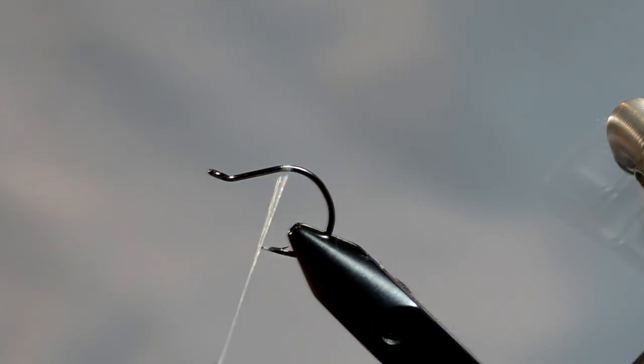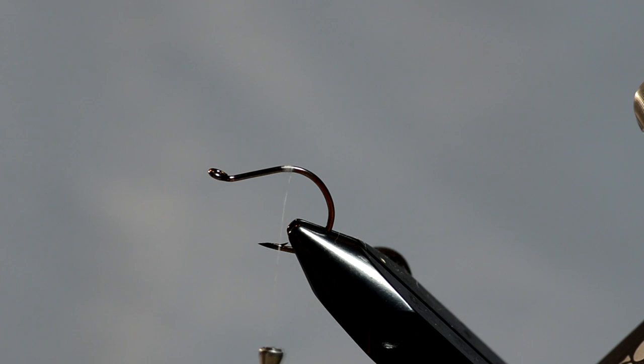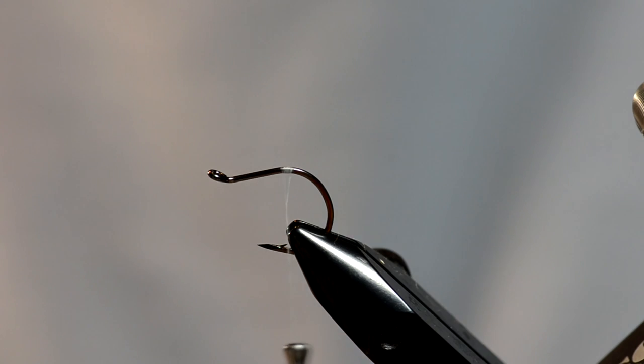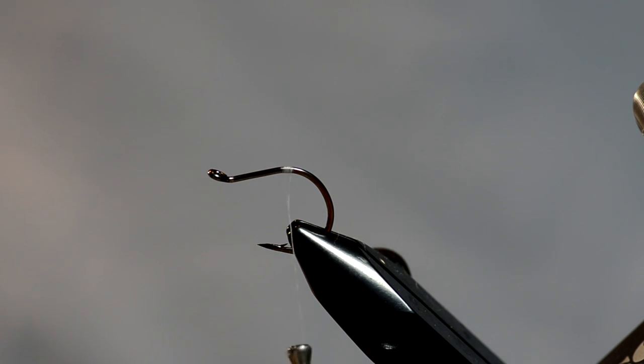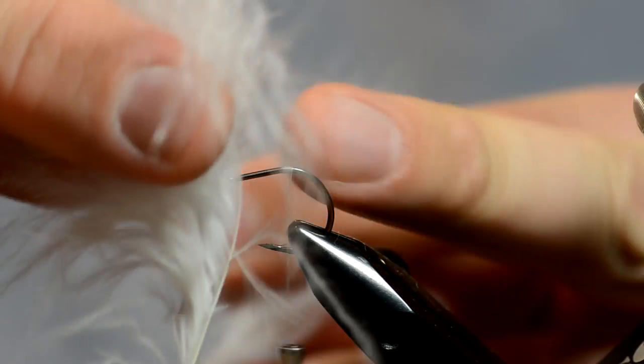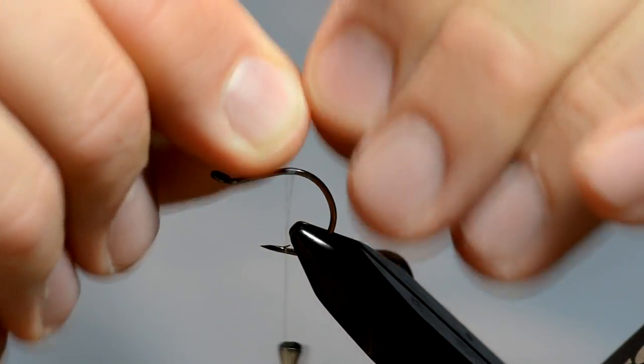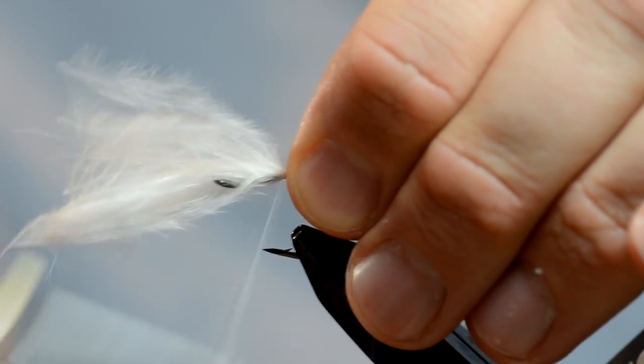We're going to start just right at the back where this starts to bend. This fly is a pretty simple tie — there's not much to it. I'm going to take some marabou and pull it off of the stem, so it's not the tips, just pulled off the stem, and tie it in right about here.